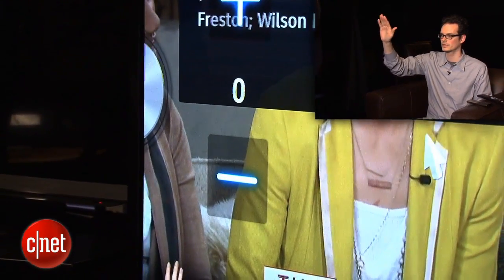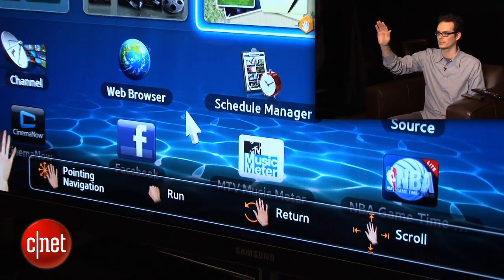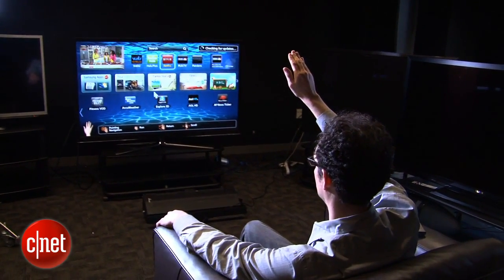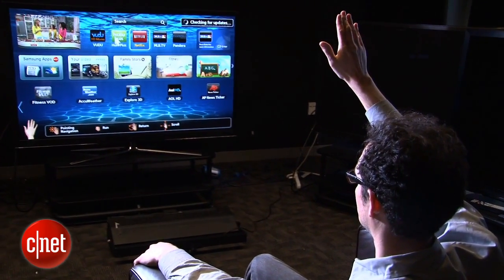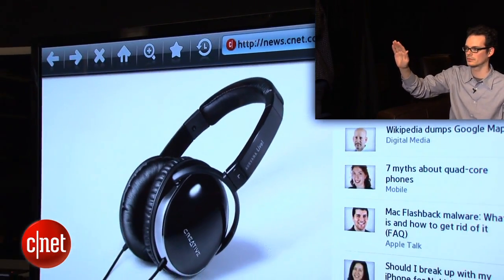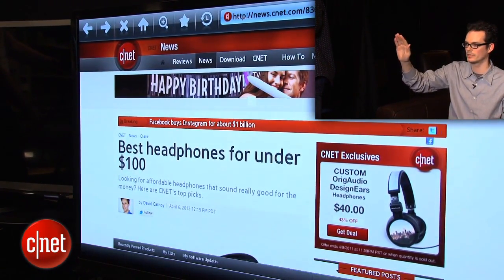If you click on the middle of the screen it takes you to a couple of other areas — for example the Smart Hub. This is where in theory it's a little bit nicer than using the remote control, because you can drive around over here. Let's check out the web browser. That was a little coarse trying to bring it up — a little more difficult than it could be to navigate this web page. As you can see, navigating the web does work with gesture control, just a little bit awkward — and my arms are tired.